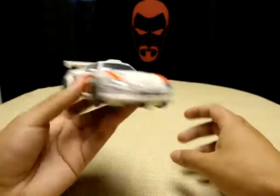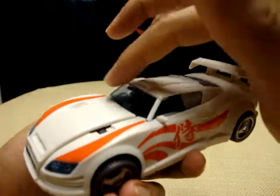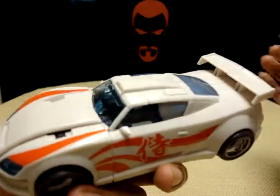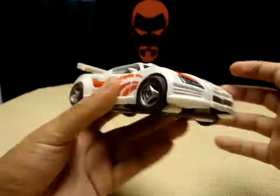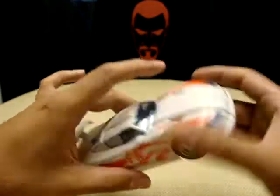The translucent headlights and windshield have a slight blue color, which is just very very nice. The back windows are painted in though, but still not really anything to complain about here.